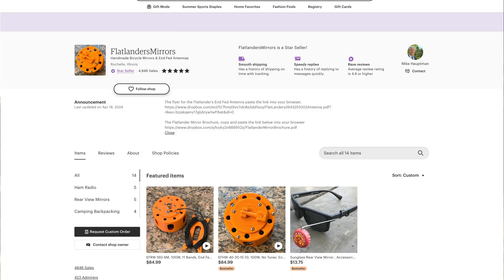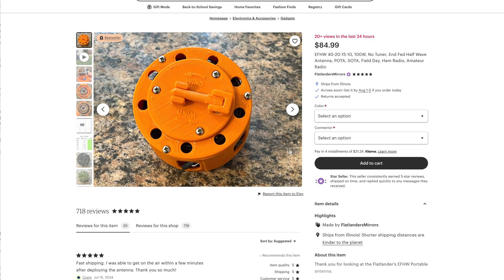The antenna comes fully assembled and is ready to go for out-of-the-box deployment. Mike over at Flatlanders did send me one of his NFED Half-Wave antennas in exchange for a video. While I do know Mike personally, we don't have a business relationship, so my comments and experience with this antenna are my own without any outside influence.